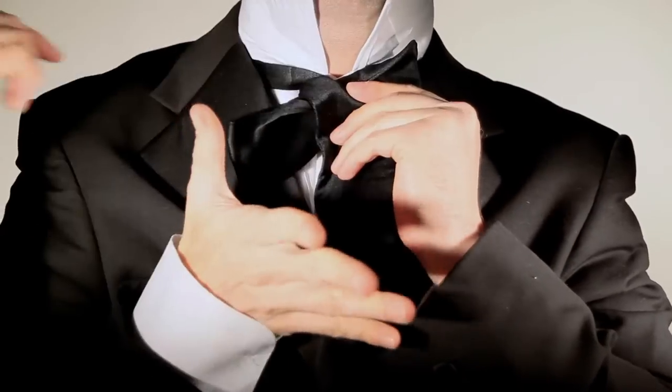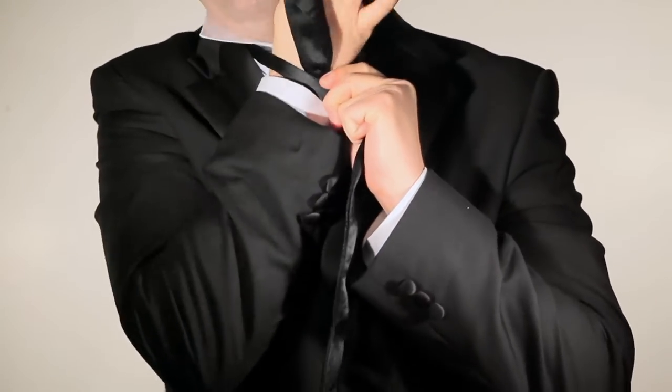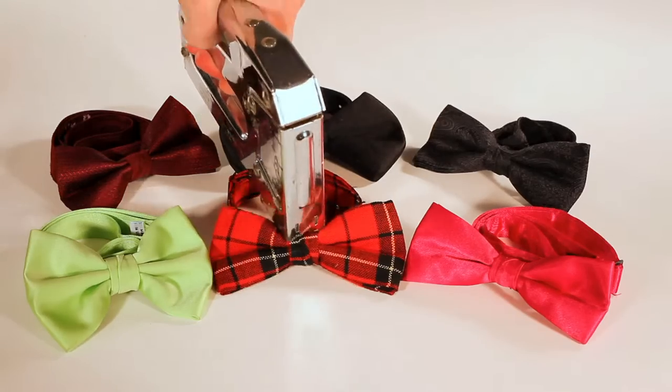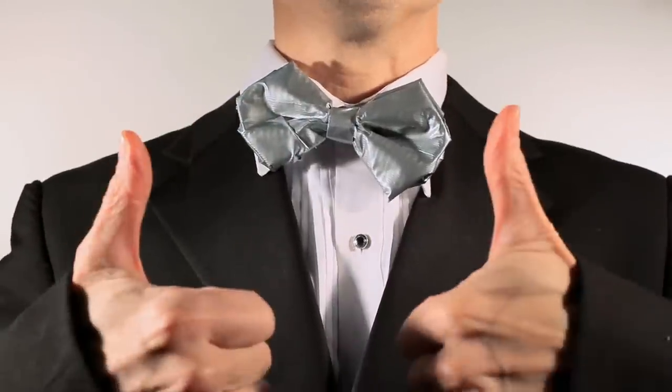What is wrong with you? Take the long end by its center and push it through this loop.